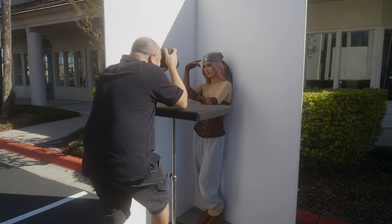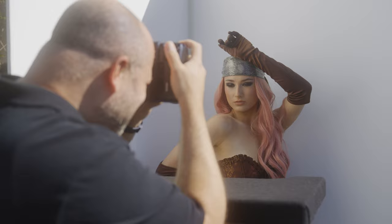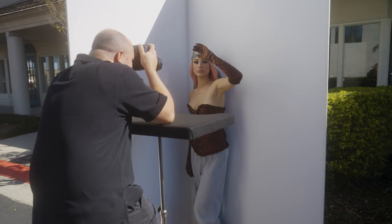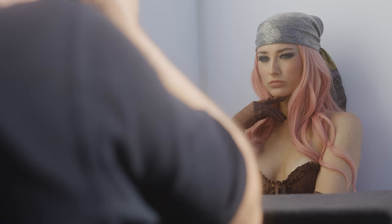The key to this simple setup is shooting at the right time of day. During this session, which took place around midday, the sun was coming in from behind the V-flat. This is an important thing to note, as you want to be mindful of the quality of light that is lighting your subject. Since the light was coming from behind the V-flat, that causes my subject to be in shade, which gives a nice, even exposure across the entire image.